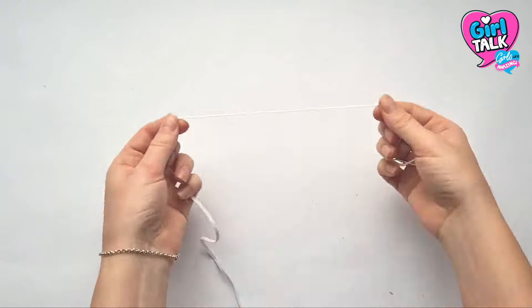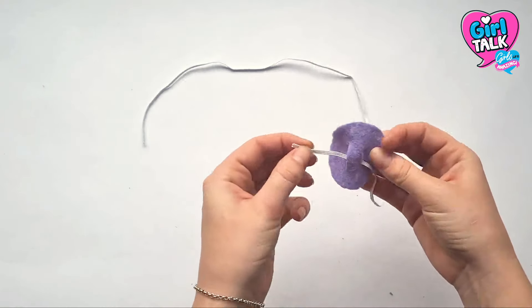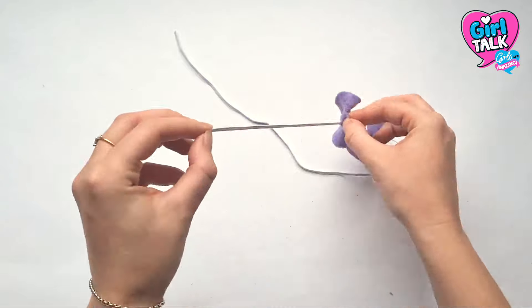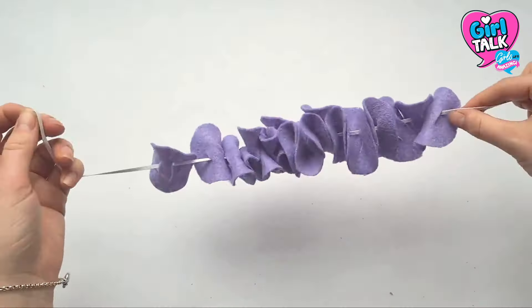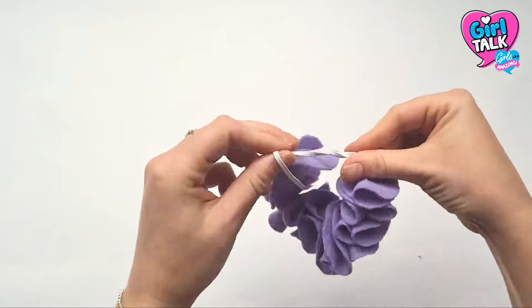Carry on until you've done them all, then grab your elastic and thread it through the two snips until you have something that looks a little bit like this. Loop it loosely around your wrist, working out how tight you want it — this will usually be about 20 centimetres.